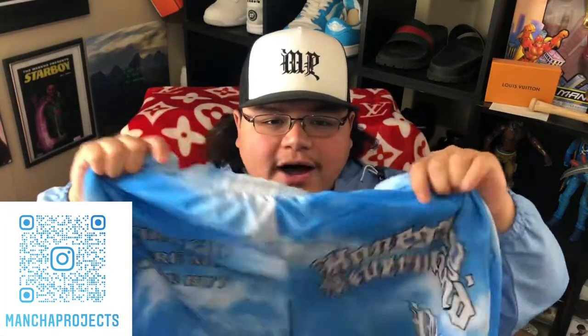This one says 'I thought we were meant to be, but honestly, never mind' — a little Drake inspiration. Got the Mantra Projects hit, cloud print. Follow Mantra Projects on Instagram, top link description below. New drops happening all the time.